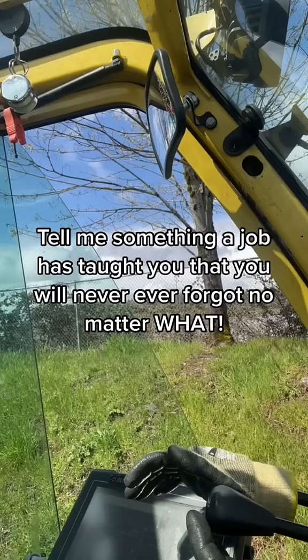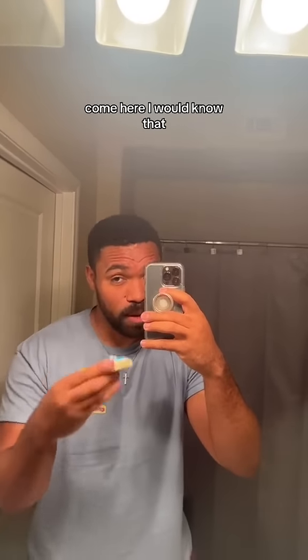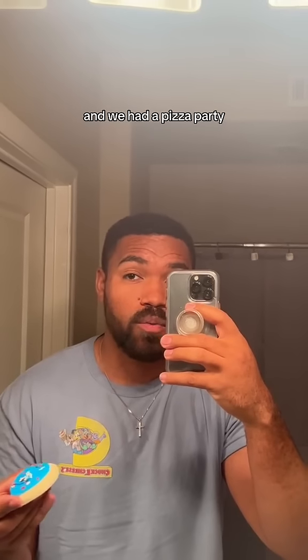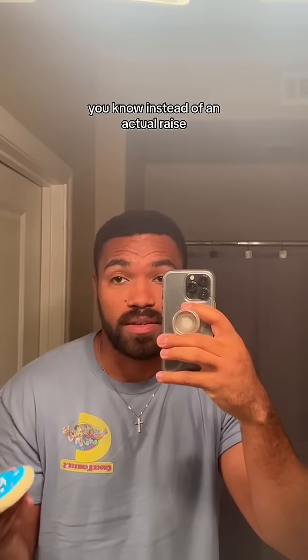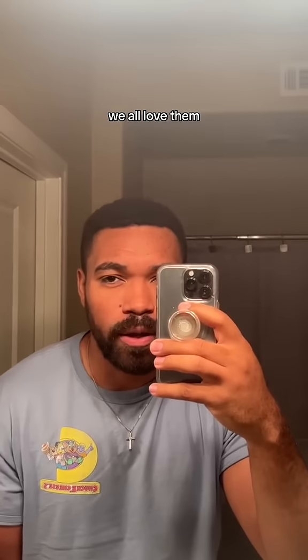Tell me something a job has taught you that you will never ever forget no matter what. These sugar cookies are the best cookies ever. I would know that because we have these sugar cookies every time we were at work and we had a pizza party, you know, instead of an actual raise. However, these sugar cookies are really good and growing up we all loved them.